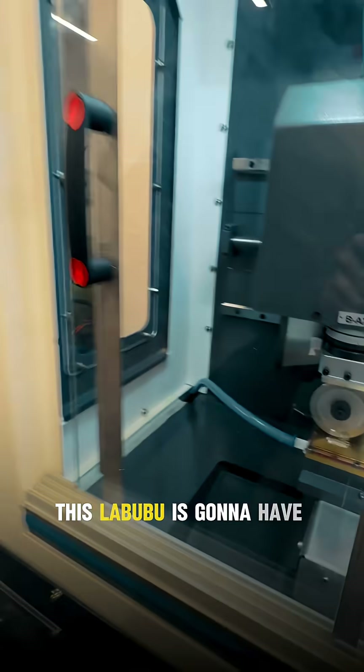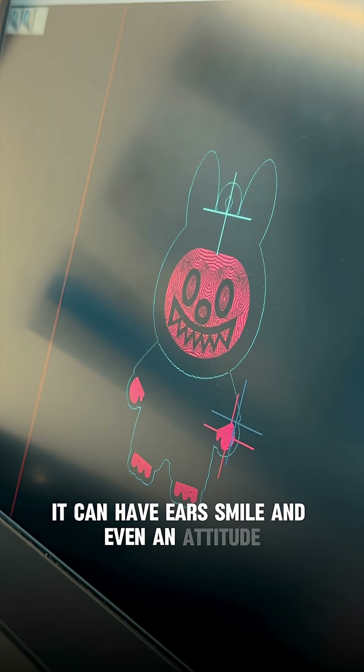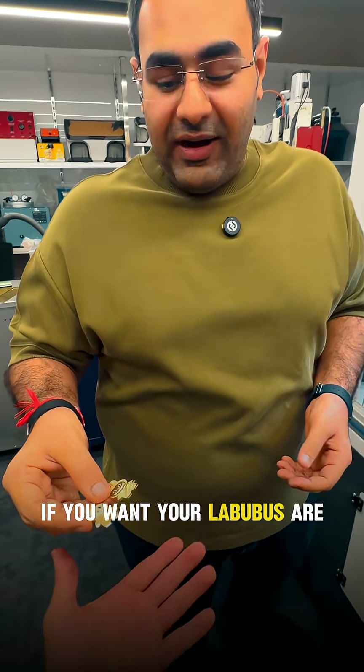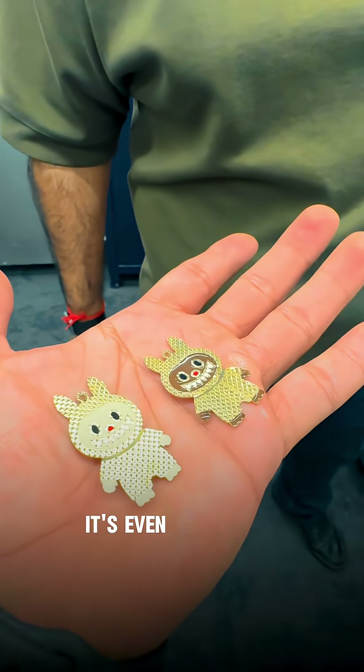So you're telling me this LaBooBoо is going to have ears and all? It can have ears, smile, and even an attitude if you want. Here, your LaBooBoos are ready. Bro, this is so cute. My sister's going to love it. It's even smiling.